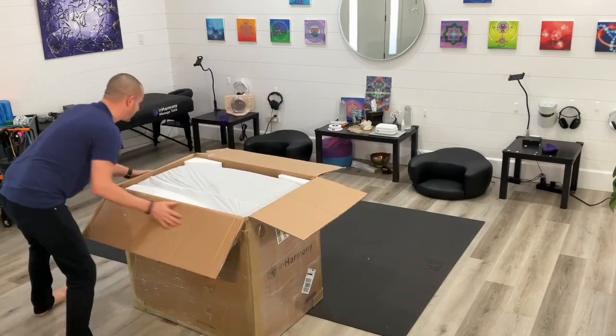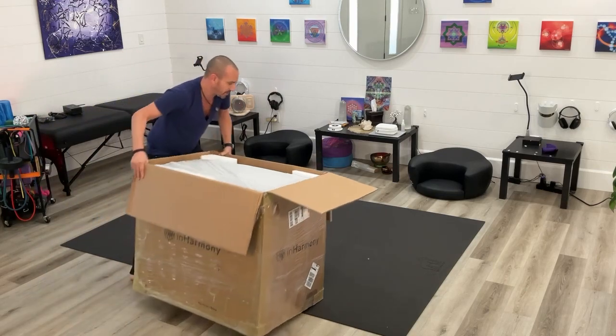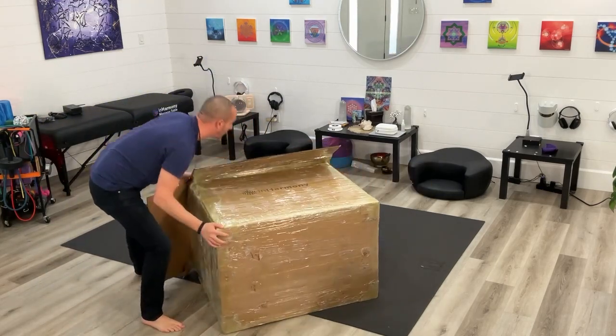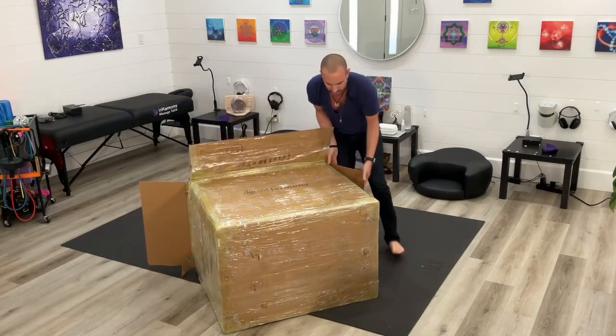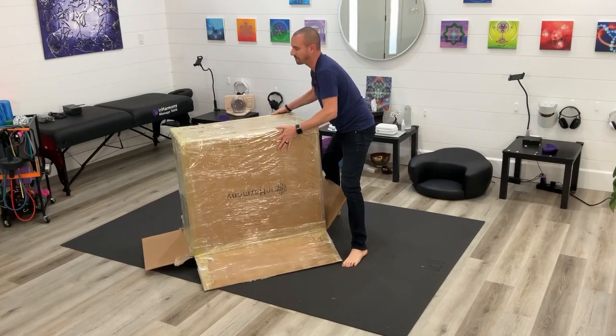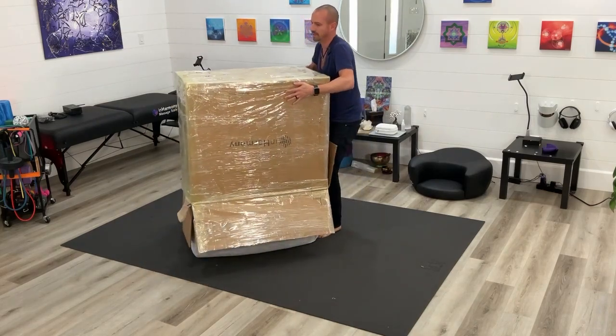Pull this forward, then bend it over on its side, flip it upside down, and give it a tip and a tilt. I'm doing this all by myself, so it's absolutely something that can be done. Then just pick that box up — so exciting!